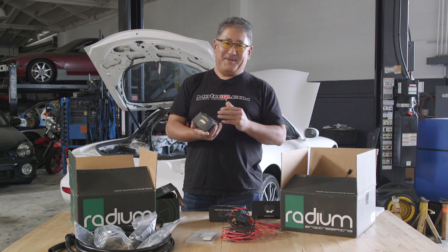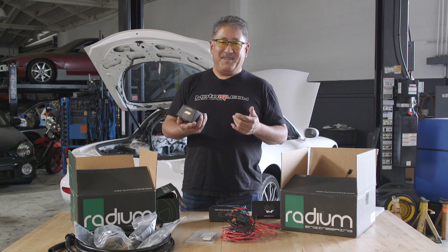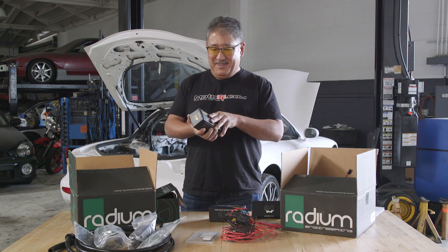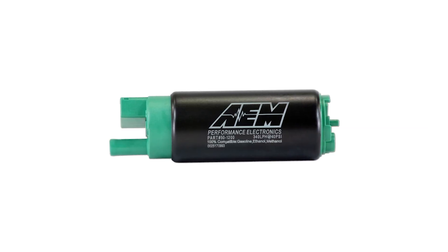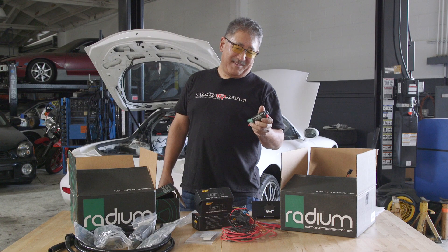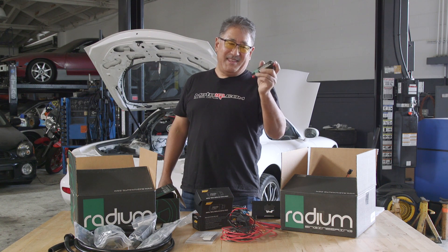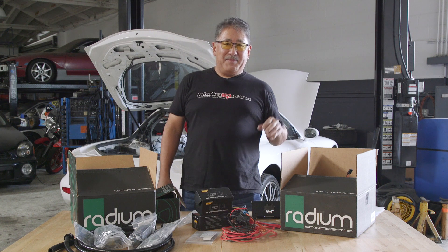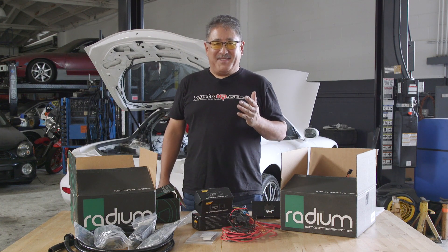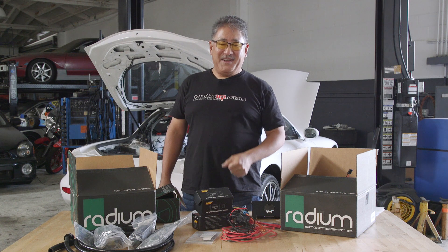Finally, it's all about the fuel pumps. The Radium kit gives you several popular Walbro pumps to choose from, or AEM fuel pumps. The instructions include a list of compatible fuel pumps that drop right in. We're going to be using this AEM pump — it's a nice compact unit, E85 and alcohol compatible so you don't have to worry about it burning up on exotic fuel. It puts out 340 liters per hour, which is a lot of output in a really small package. That's more than enough to feed our relatively stock LS3, and if we go to more power adders later we can easily add two more pumps to get capacity for well over a thousand horsepower even on alcohol.